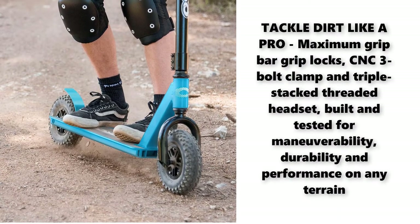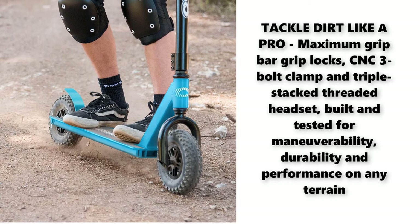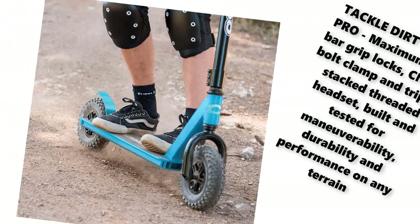Tackle dirt like a pro. Maximum grip bar grip locks, CNC 3-bolt clamp and triple stacked threaded headset, built and tested for maneuverability, durability and performance on any terrain.